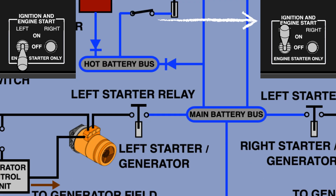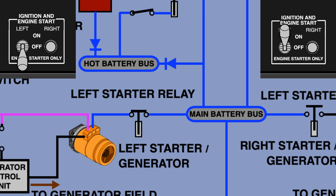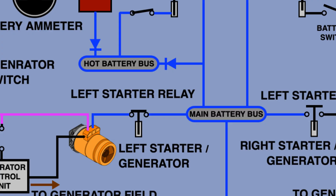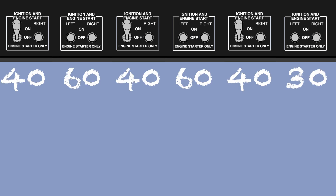When the switch is moved to initial engine start or starter only, the pilot energizes the relay which powers the starter. When the engine is started, the pilot moves the switch to off position, cutting power from the battery. The generator has a time limitation during start, known as 40-60-40-60-40-30. If the engine is not started within 40 seconds, the start must be rejected and a 60-second cooldown must be performed before attempting another start.